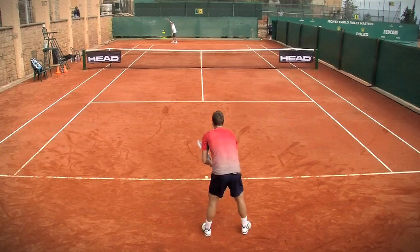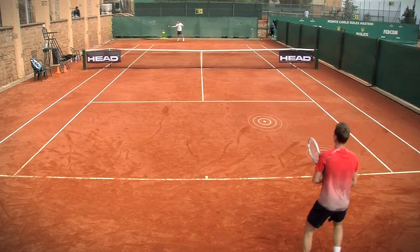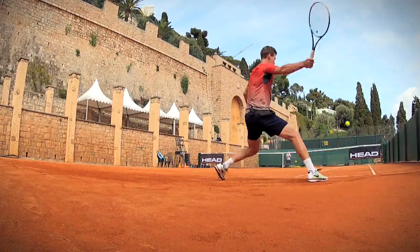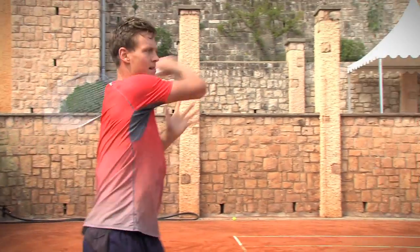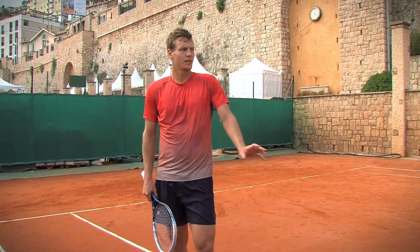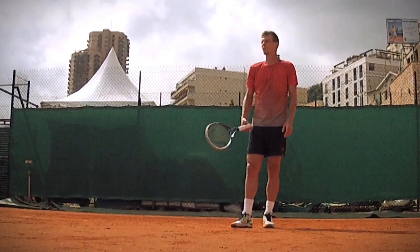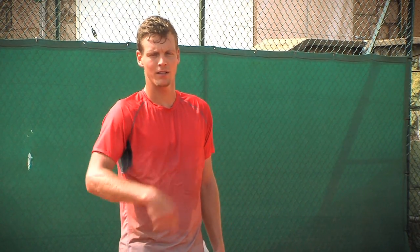It really helps to get a good rhythm and a good feel for the ball. The point of the exercise is really just to play with more control, have a feeling that you can put the ball into the court as many times as you want and play a long rally. Now from the other side — I will play the other hand, so it's going to be three backhands, then one forehand shot, and all the way around.